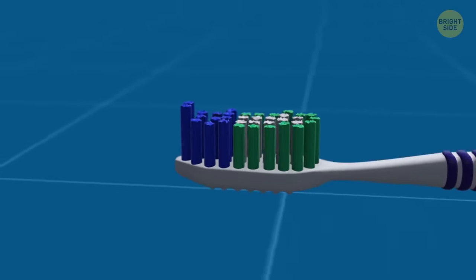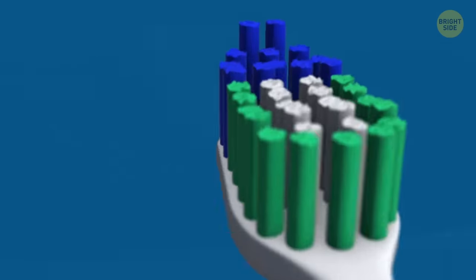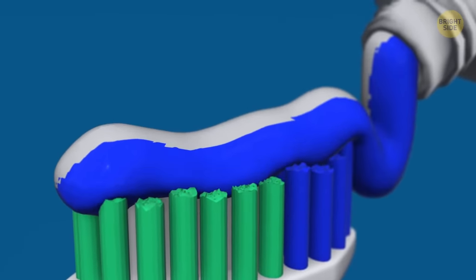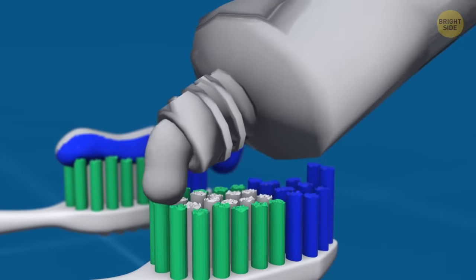Toothpaste stripes aren't more than a marketing trick. In the 70s, a leading toothpaste brand introduced a blue stripe, claiming their toothpaste had double action. Solid white toothpaste has the same functions, though.